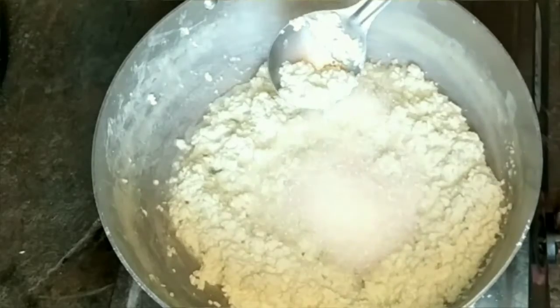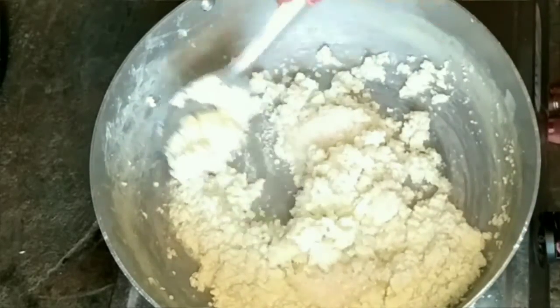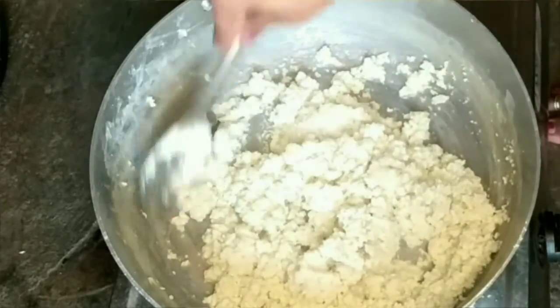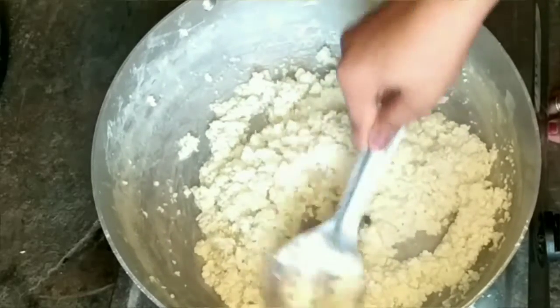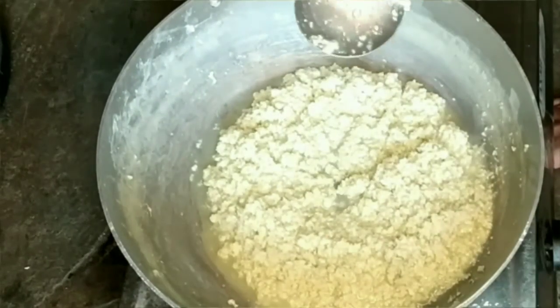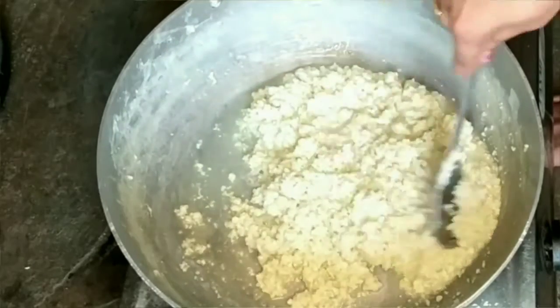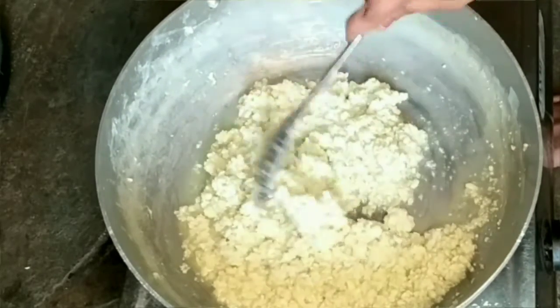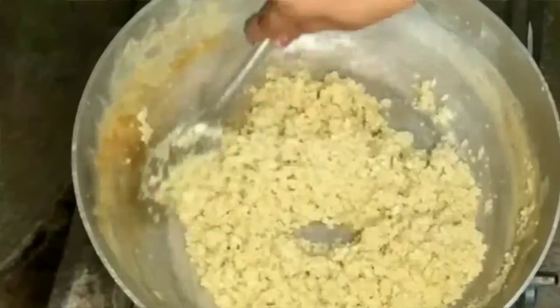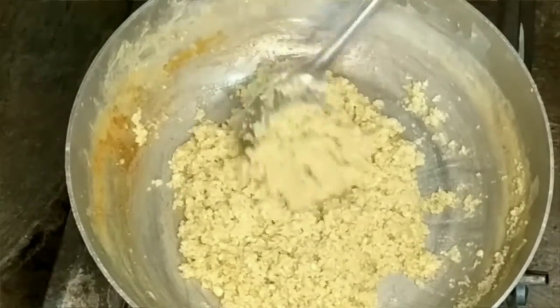Add 1 glass of sugar, add sugar to the ground, add 1 glass of water. We will put the sugar on top of the ginger.